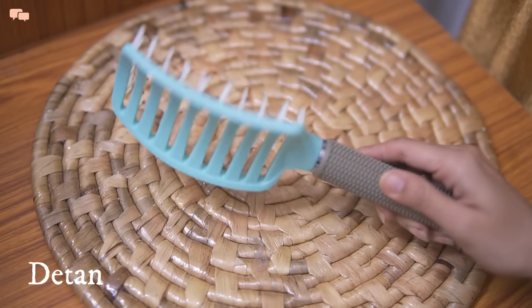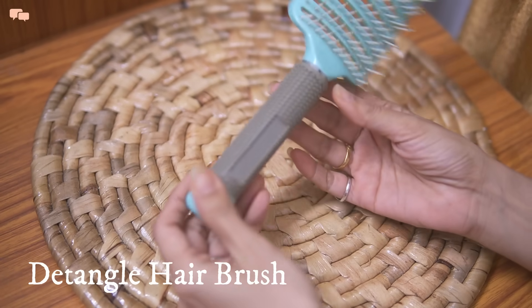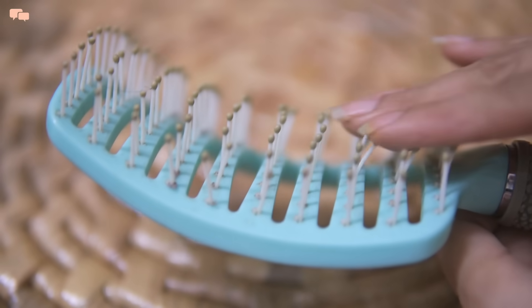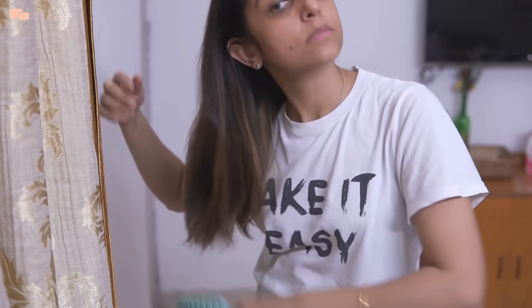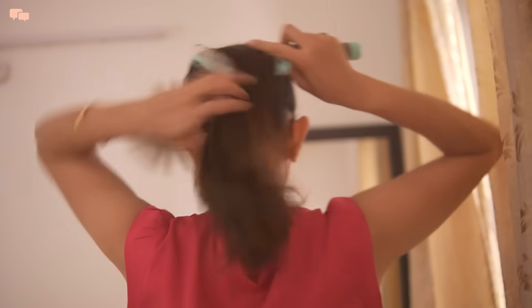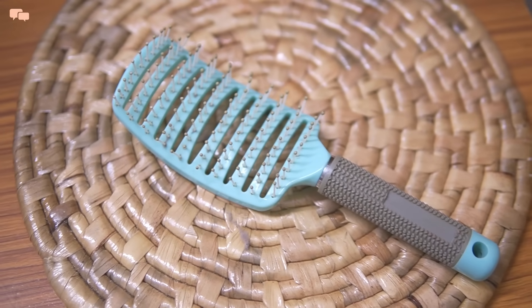I never knew I would get so many queries for this comb, so I decided to include it in this list. This comb has been with me for 5 years and all the bristles are fully intact. This is a special detangler brush and, as the name says, it really detangles my hair very gently. The bigger surface of the brush covers a broader area on the head and in just 2-3 swipes, my entire hair is brushed nicely. The gaps between the bristles also help in easy cleaning of the brush.